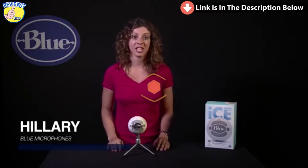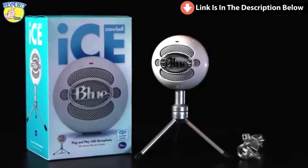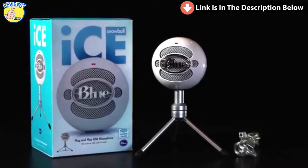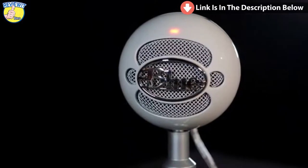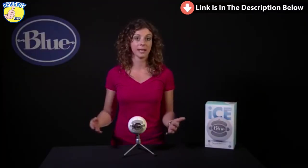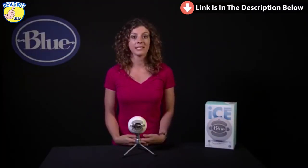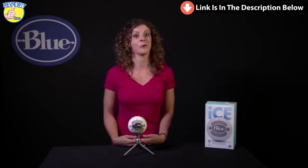Hi, this is Hillary from Blue, and let's check out Snowball Ice. Snowball Ice is a plug-and-play USB microphone for recording everything from instruments to vocals to podcasts, live streaming, or even dictation. As a plug-and-play USB microphone, Snowball Ice connects directly to the USB port on your laptop or desktop computer, and without having to download any other drivers or software, it will work with your favorite recording program.